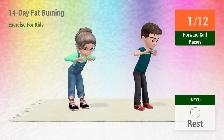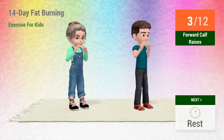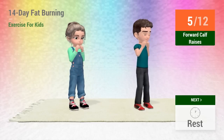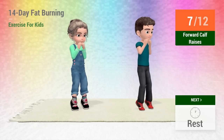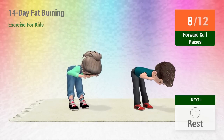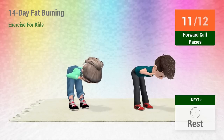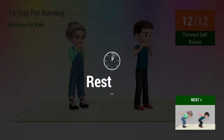Go! 1, 2, 3, 4, 5, 6, 7, 8, 9, 10, 11, 12. 1, 2, 3, 4, 5, 6, 7, 9, 10, 11.